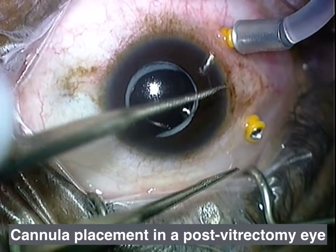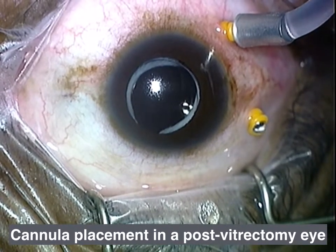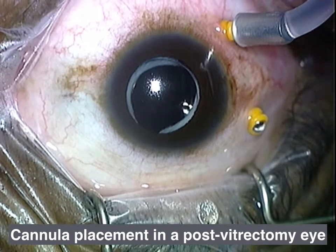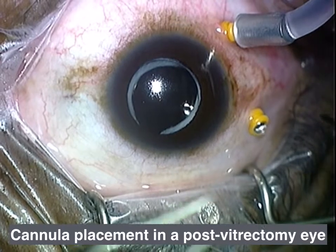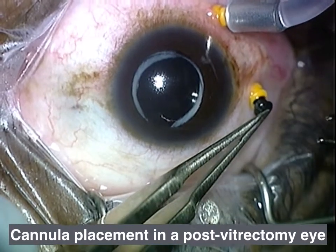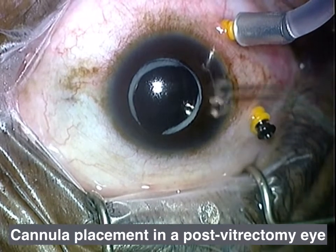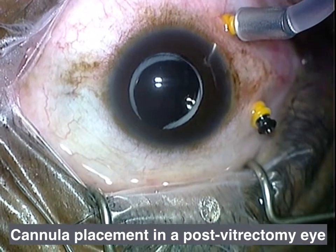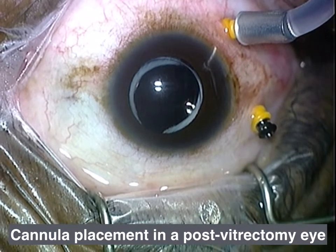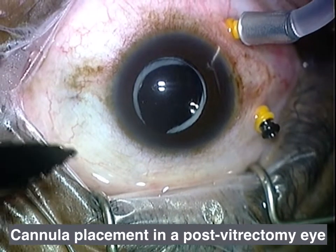If you don't squeeze the infusion line with the flat part of your 0.12s — and you don't want to use the sharp tips — then the pressure placed on the eye when you're placing that sclerotomy is going to cause the fluid that's in the eye to be expressed retrograde into the infusion cannula. You can see all the fluid freely flowing from the eye at this point. I put a plug in here — again, this is the pre-valve days.